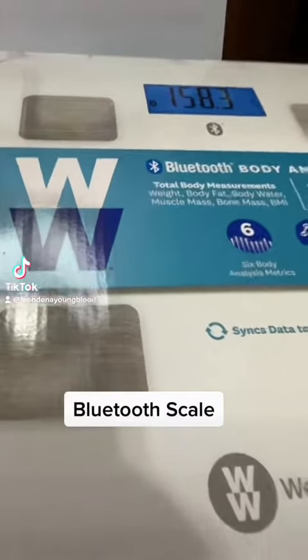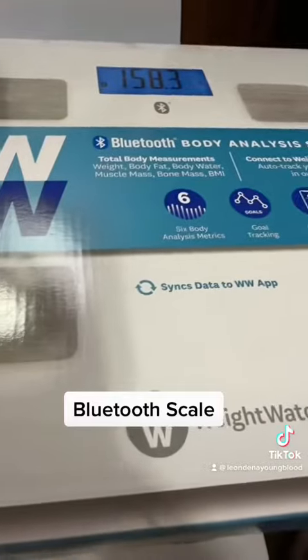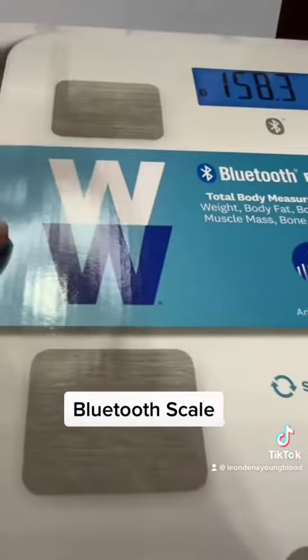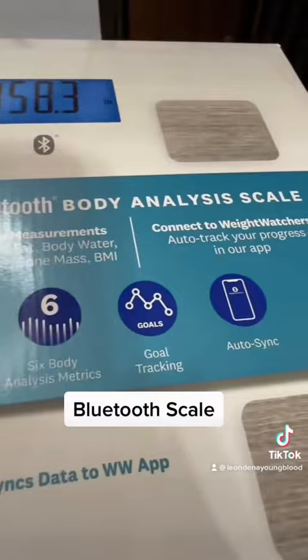Hey guys, how are you? I wanted to bring you my second part of my video on what I got today in the mail. This is the Weight Watchers version — this is the Bluetooth body analysis scale.